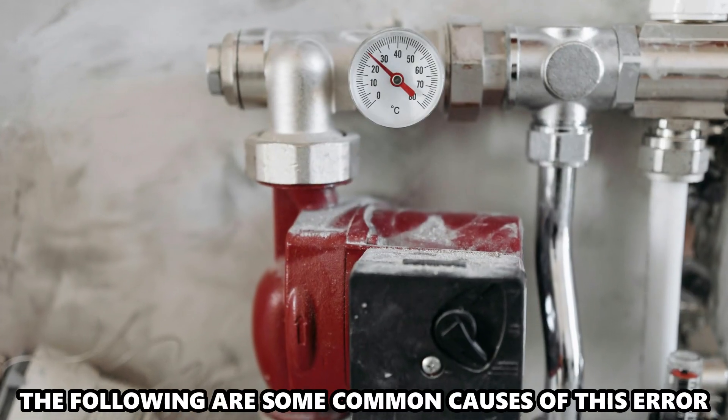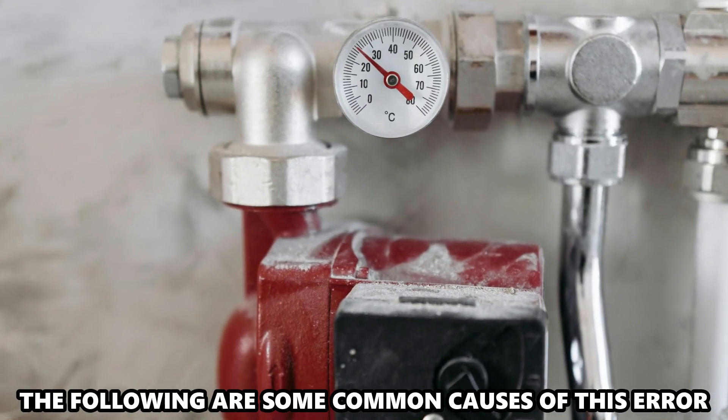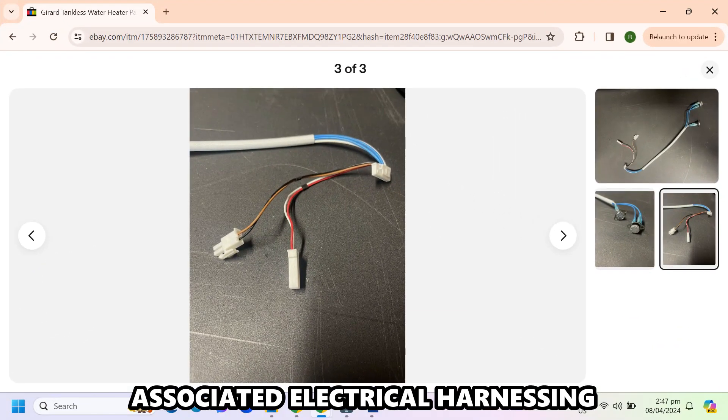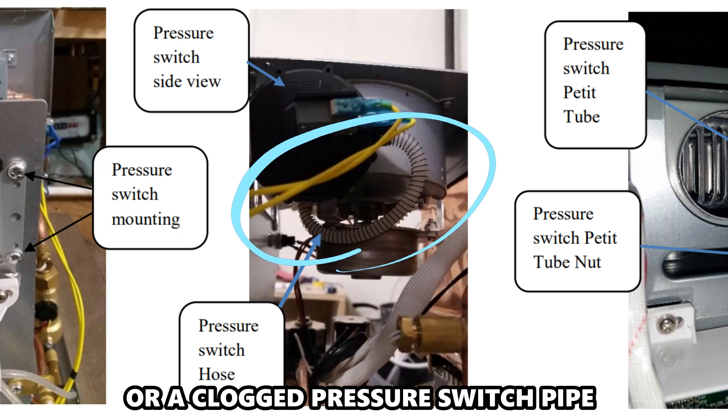The following are some of the common causes of this error: a faulty pressure switch and associated electrical harnessing, or a clogged pressure switch pipe.